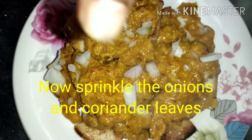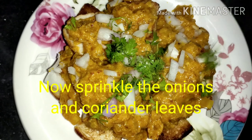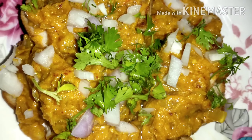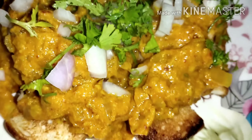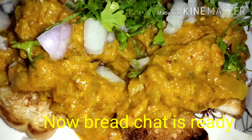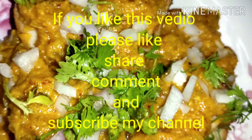This is very good for you. Please try this recipe and share your thoughts in the comments section. Please like, share, comment and subscribe to our channel. Please press the bell icon. Thank you so much.